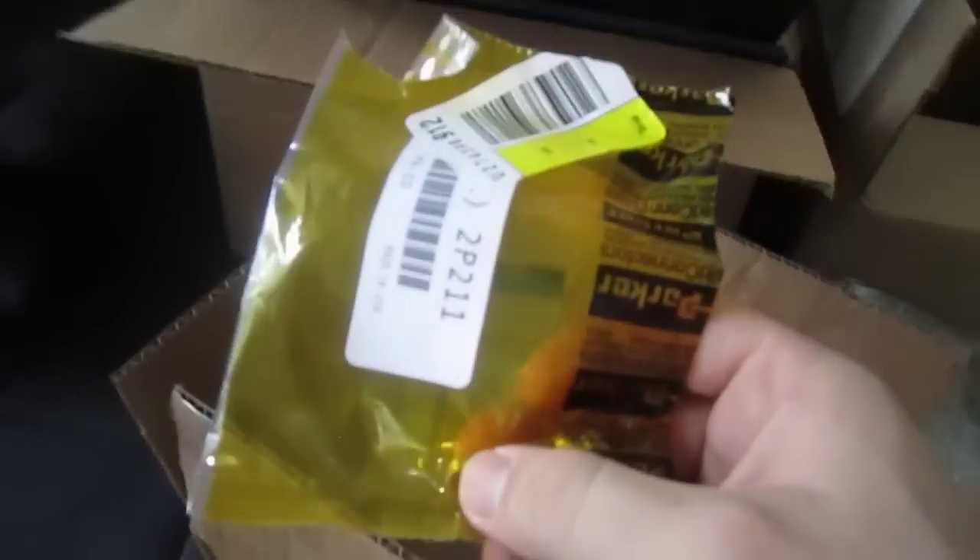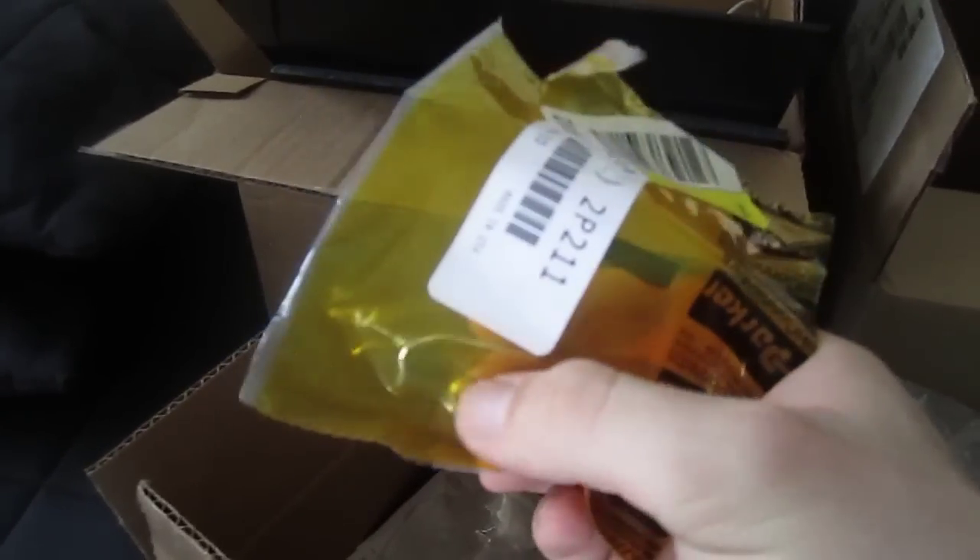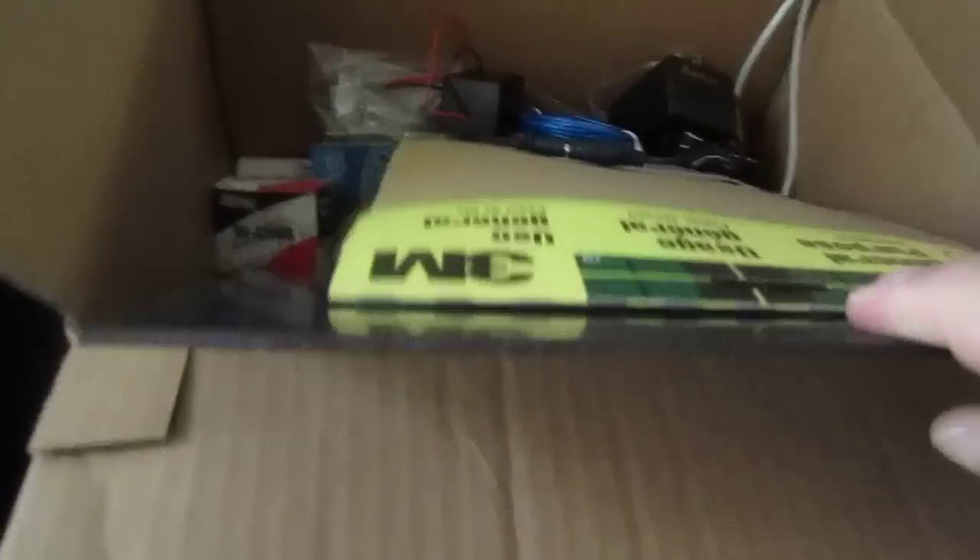Here are these brass compression fittings — quarter inch — and you'll see how I use them. Funny thing about these: I had to sign an agreement that I wasn't going to use them in about four states, one of them being Maryland, because they're not pure brass and you can't use them for water. I also got a whole packet of fender washers.